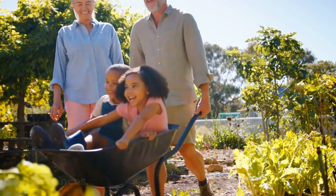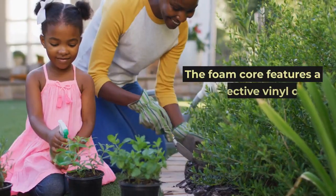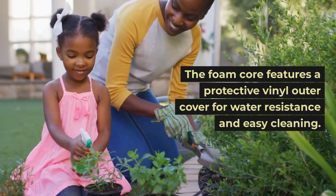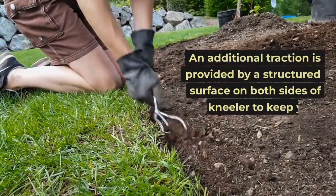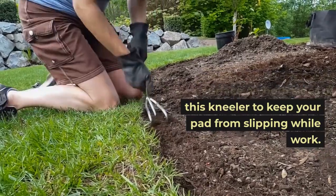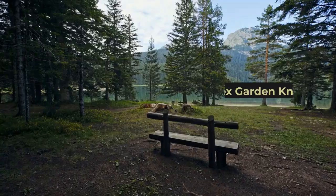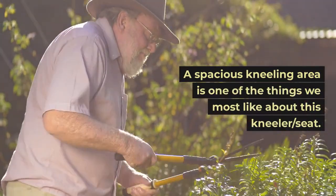Gorilla Grip Premium Thick Kneeling Pads: at just under 15 ounces, the foam core features a protective vinyl outer cover for water resistance and easy cleaning. Additional traction is provided by a structured surface on both sides of this kneeler to keep your pad from slipping while you work.